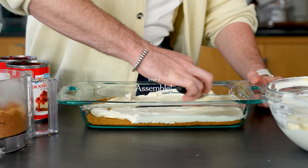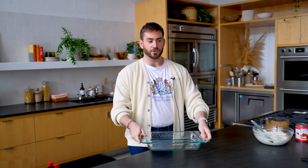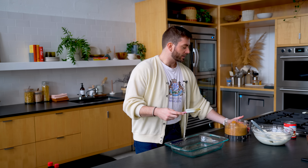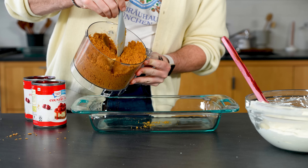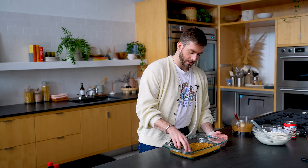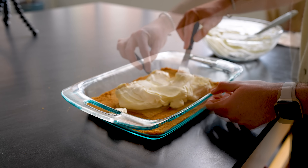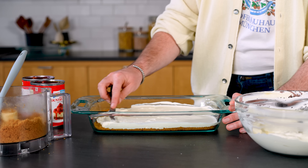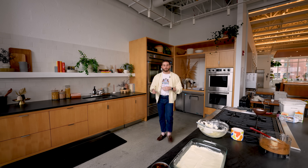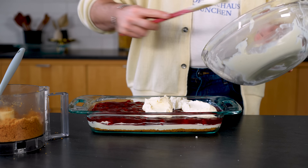I'm going to assemble this in a standard Pyrex 9 by 13. Glasses are also really nice because you can see the layers when you're building it. The general construction of Cherry Yum Yum is: half the graham crackers on the bottom, half the cream on top of that, both cans of cherry pie filling on top of that, then the rest of your cream, and then your last layer of graham crackers on top. You do want to press it pretty firmly.